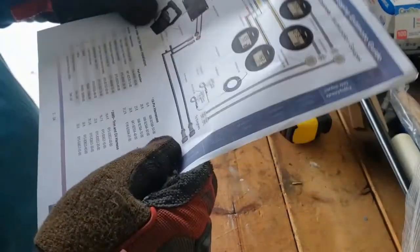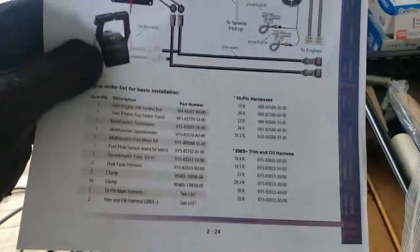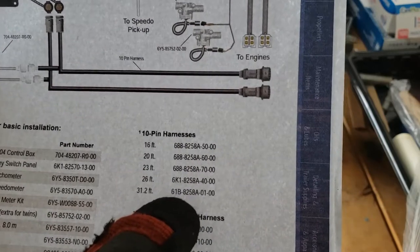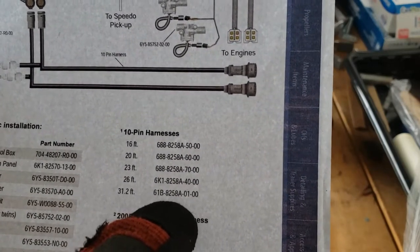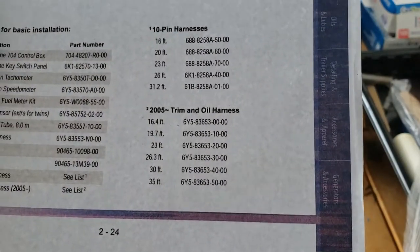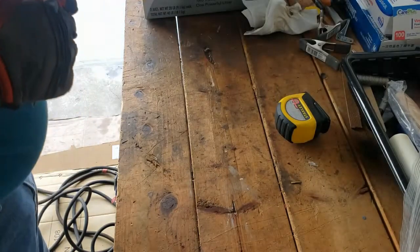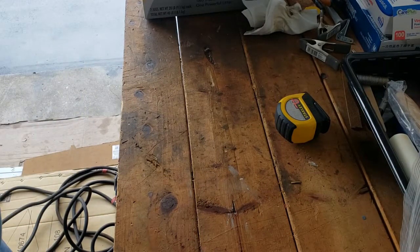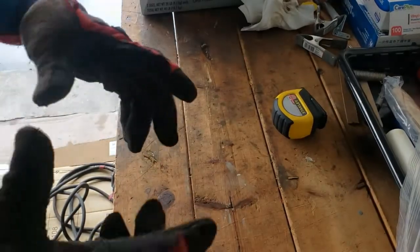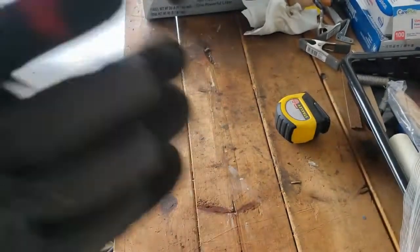Looking at the chart, there's a 26-foot or a 31-foot option. The closest match gives me part number 61B-8258A-01-00 as the cable type. I've identified the cable, so now I'll get a label, write the part number and length on it, attach it to the cable, and put it back in the box.